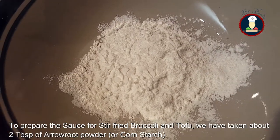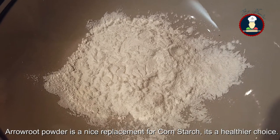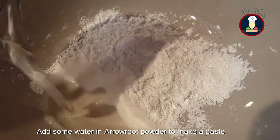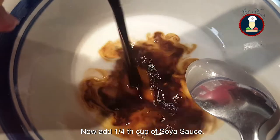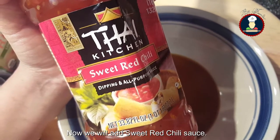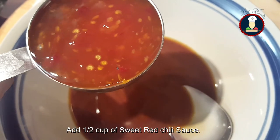To prepare the sauce for the stir fried broccoli and tofu, we have taken about 2 tablespoons of arrowroot powder, which is a nice replacement for corn starch. You can also use corn starch, but arrowroot powder is a healthier choice. In this arrowroot powder we are adding some water to make it a paste. Now add 1/4 cup of soy sauce, 1 tablespoon of vinegar, and about 1 tablespoon of sweet red chilli sauce.